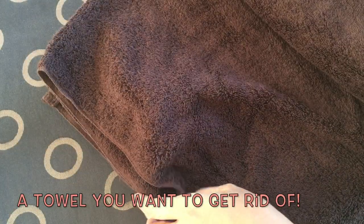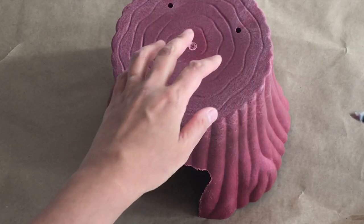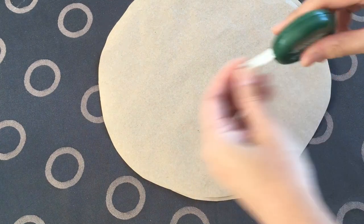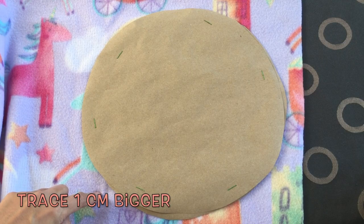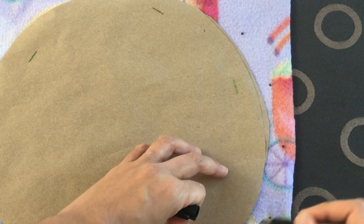You're going to need a towel or washcloth and fleece. Trace or measure the size you want. Trace on the fleece about 1 cm bigger than your pattern. This is to make sure to get the finished size that you want after sewing.